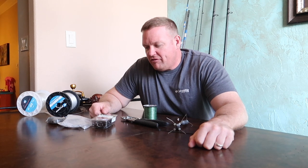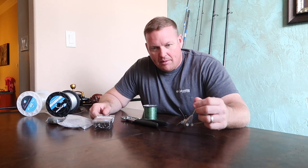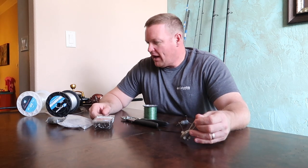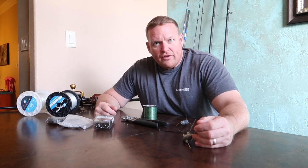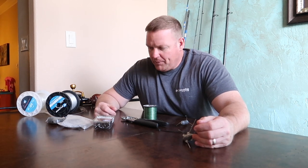Hey guys, how's it going? Killer B here. A lot of you guys have been wanting me to put together a video on the leaders that I use for surf fishing. My stuff's pretty basic. I got everything that I use here. It's changed over the years, but I've pared it down to pretty much this.